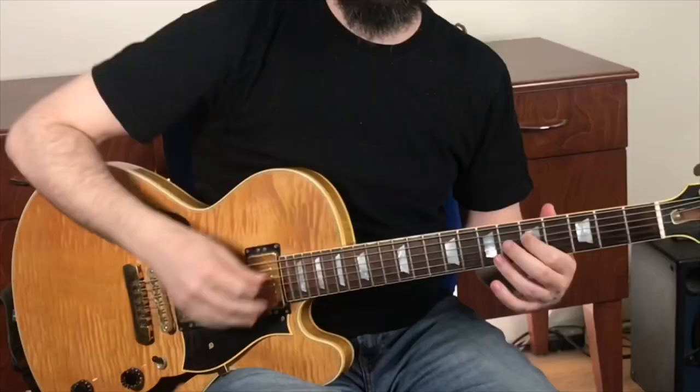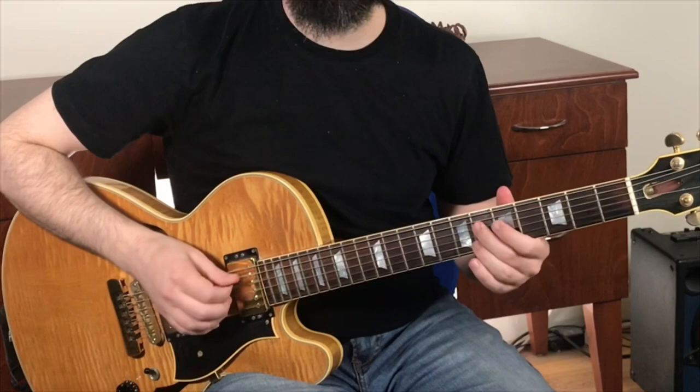You hear that note that wants to move? Tension to resolution. That tension note is G-sharp, and it wants to resolve down to G. G-sharp, if you know your theory, is our major third of E7. So if you're running 1, 3, 5, 7 chord tones, you're not going to be able to find this sound — it's going to be just out of reach — because the major third of our dominant chord here is actually tension and wants to resolve down to sharp 9.